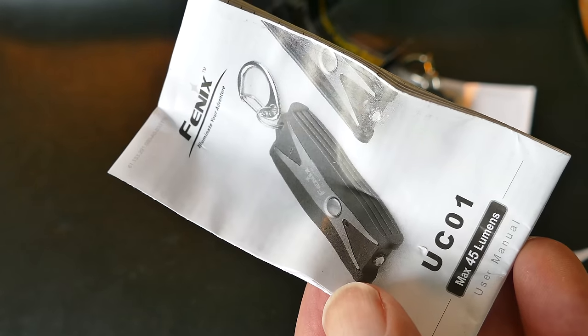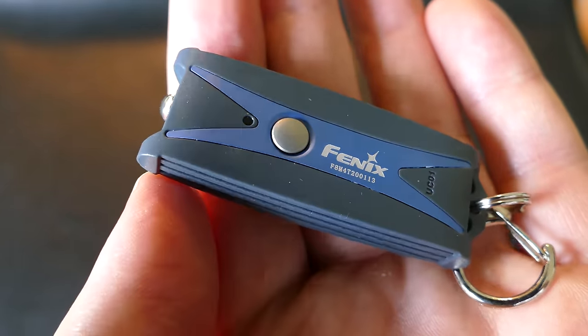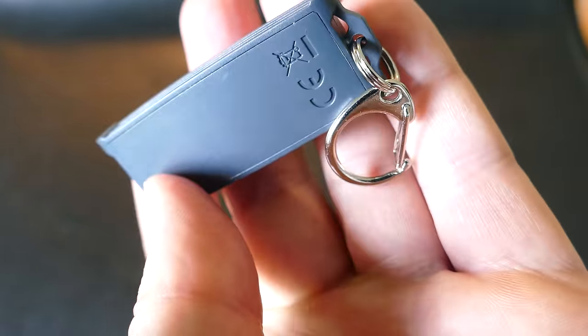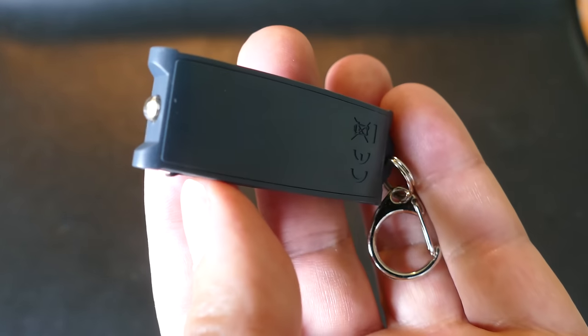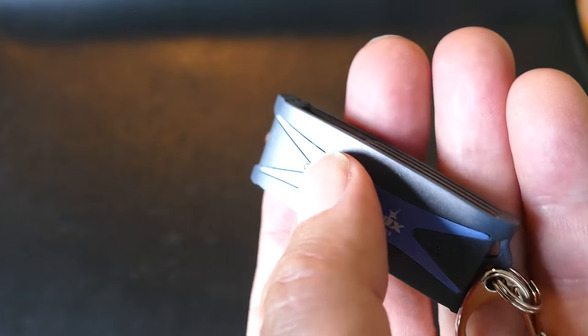I couldn't figure out right away when I took it out to use it how you use this thing, because if you just push the button real quick, it doesn't come on. You need to push and hold the button for a split second, and then it will come on. If you just tap the button real quick,